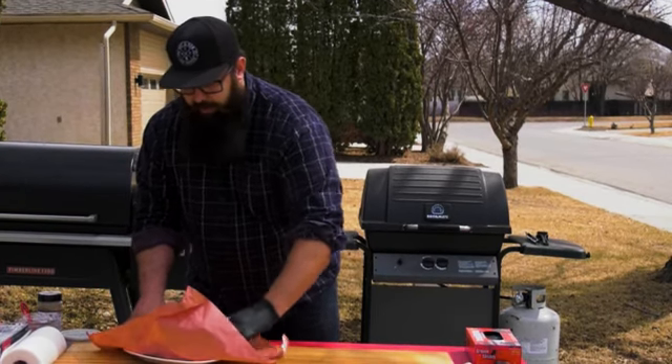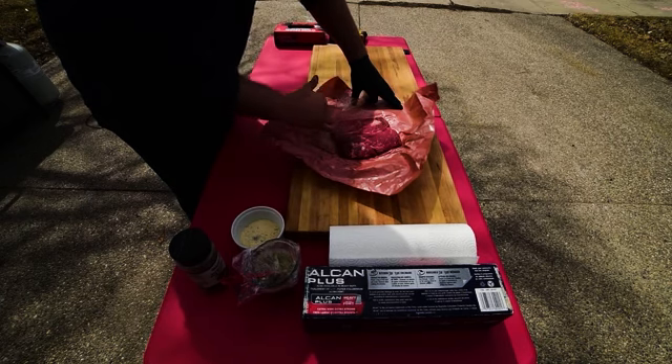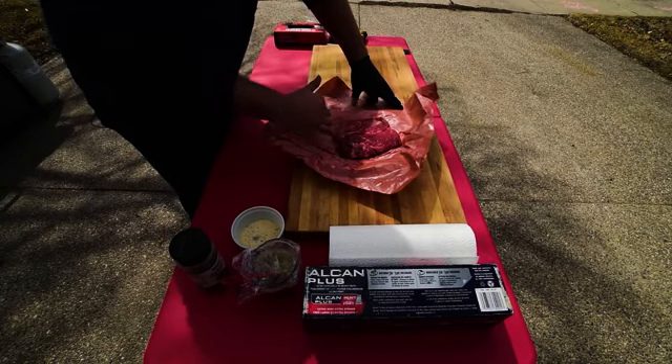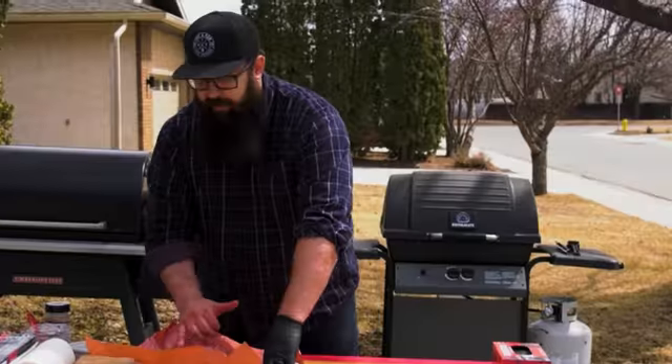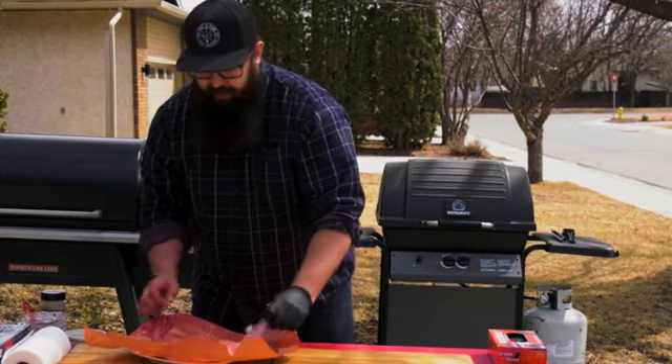From the local butcher shop here in Saskatchewan, we've got a couple beautiful ribeyes. As you can see, the amazing marbling means that when we cook this on the barbecue, it's going to cook nice and slow, melt, and just add more flavor and more tenderness to the steaks.